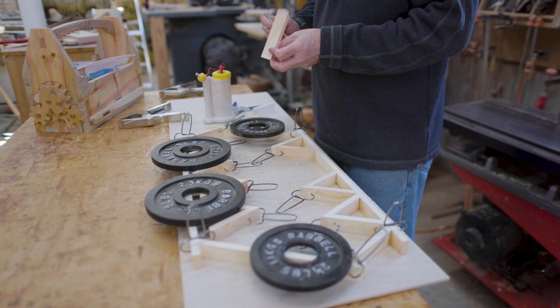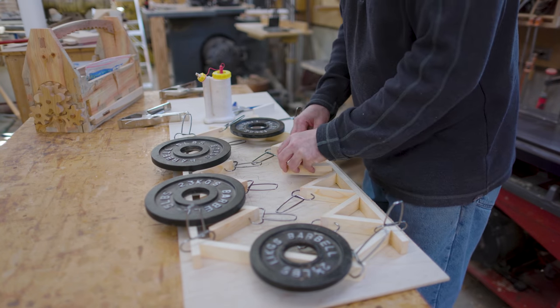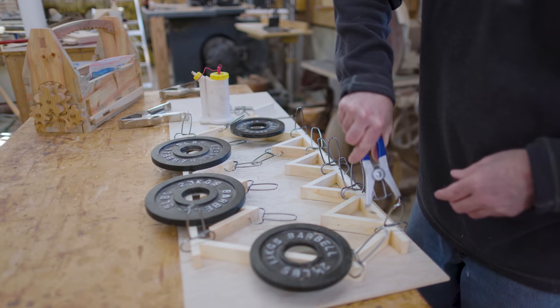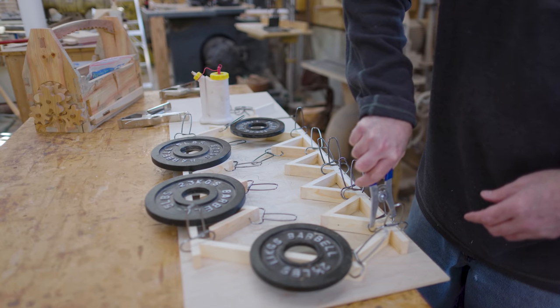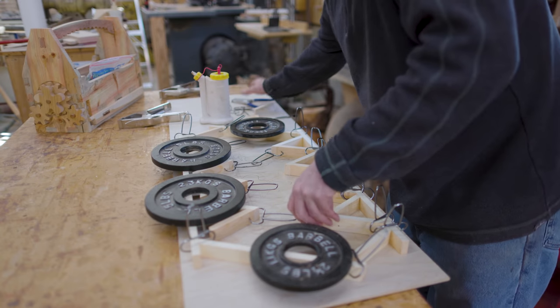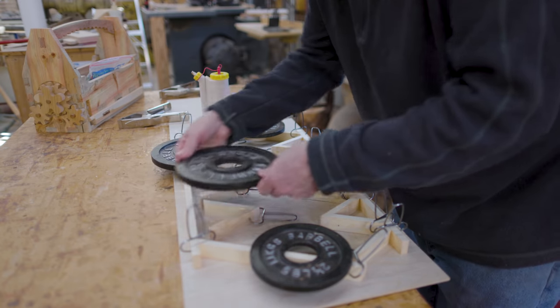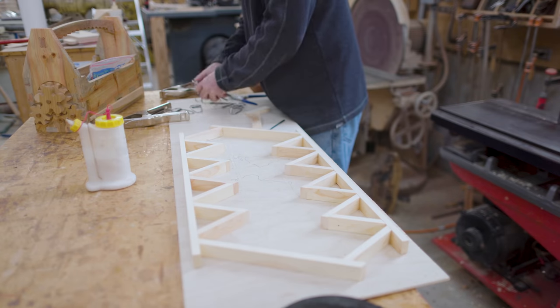These don't need to be super precise — they just need to be bigger than what I'm going to cut, as I will cut off any extra when I cut out the triangles. So with the clamps and some weights, gluing up the parts worked pretty well. Now everything has set up and I can take all the clamps off.